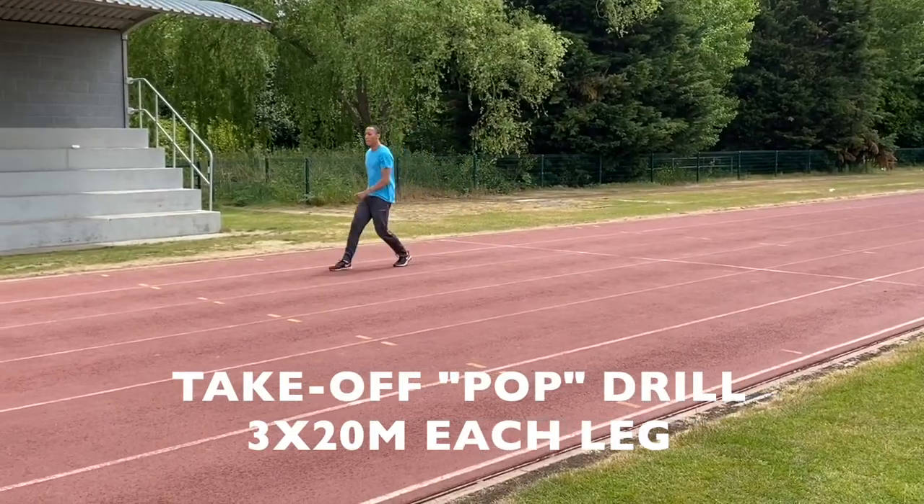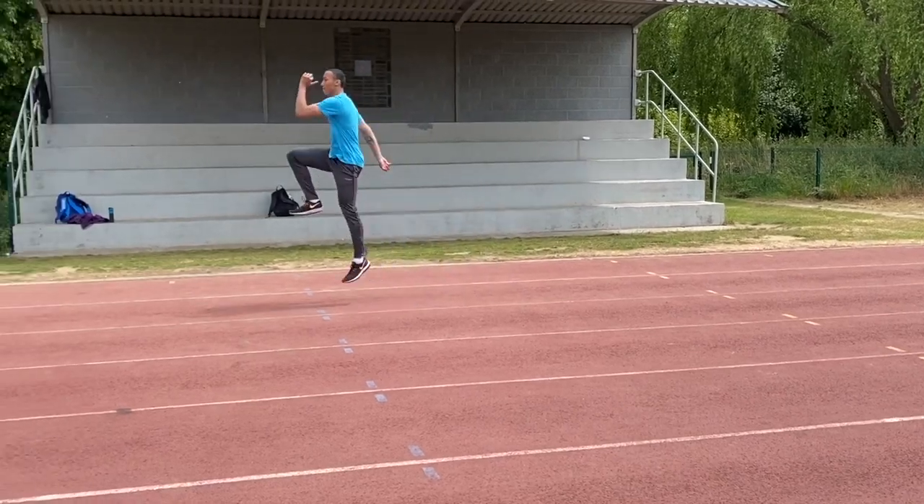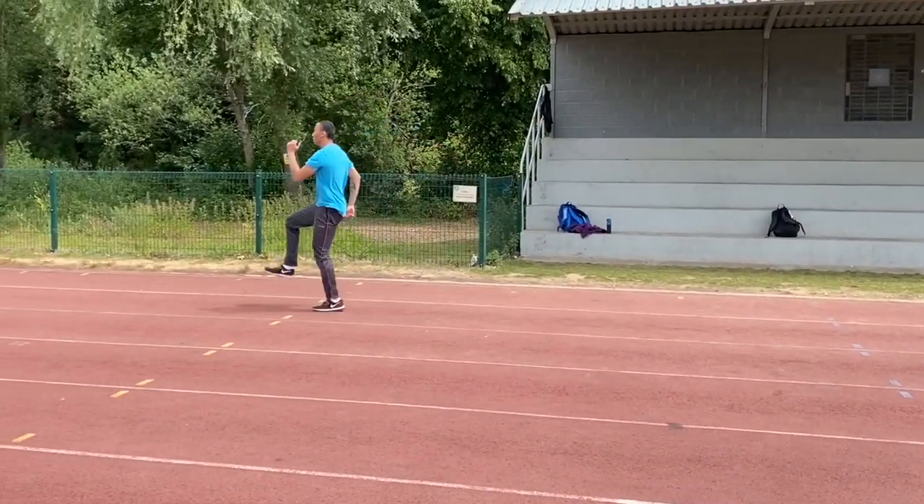We then transferred to some more take-off drills where we're trying to coordinate bringing the foot down to the track surface whilst driving the thigh upwards.